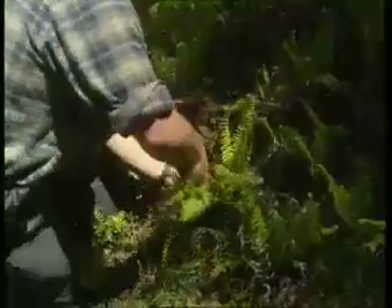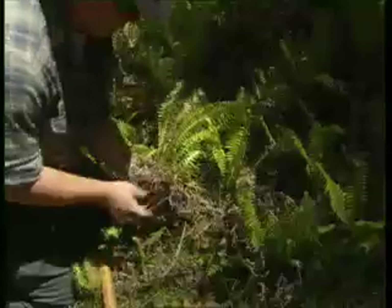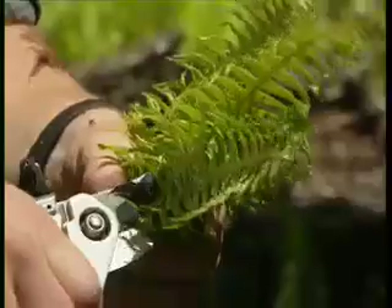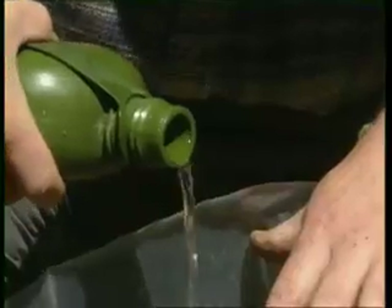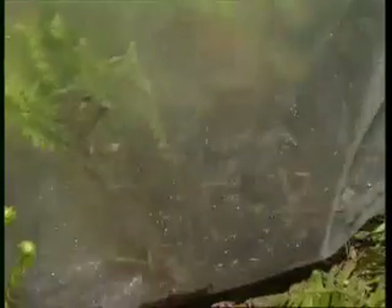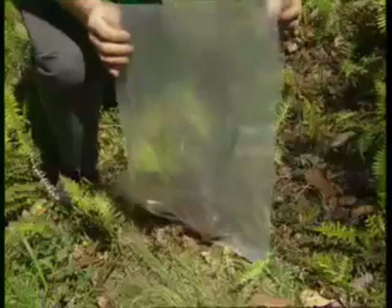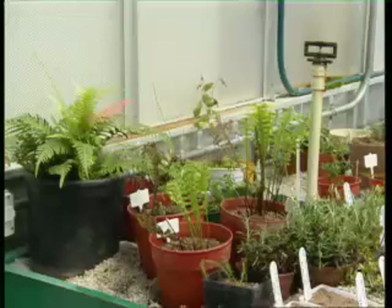When propagation from seed or cuttings is difficult, transplanting whole plants may be an option. Try to remove the root system intact. Reduce water loss by cutting back the foliage portion of the plant. If returning to your work base within two days, place the plants in open plastic bags and water lightly. Keep out of direct sunlight. Generally pot up on return.